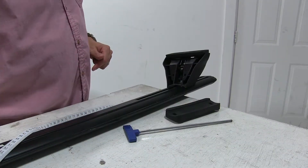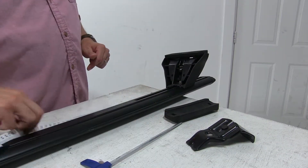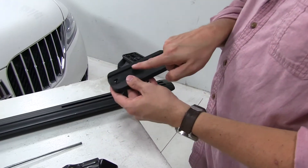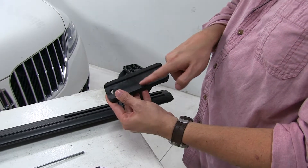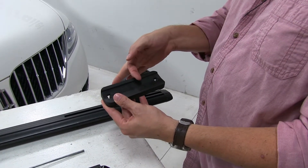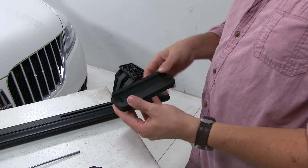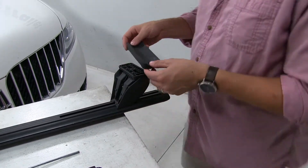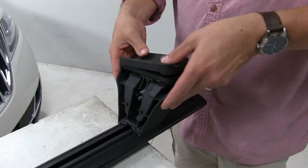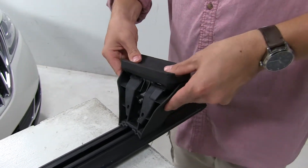Now we'll move on to our fit kit. The first thing we want to do is put in our rubber pad. These are numbered and there is an arrow — you want to pay attention in your instructions because it'll tell you whether the arrow faces out or inward depending on your situation. In this case it is going to be facing outward, and it just pushes into place.